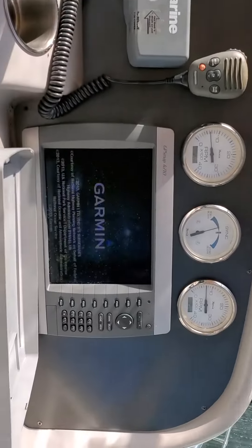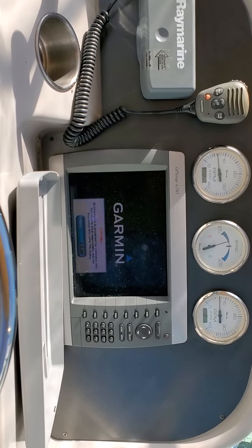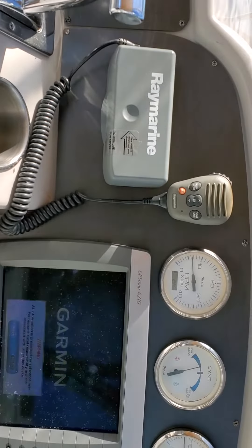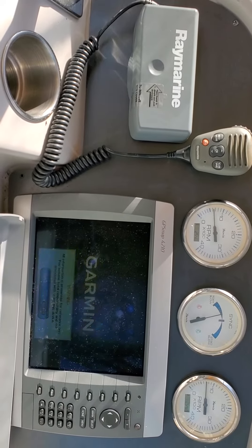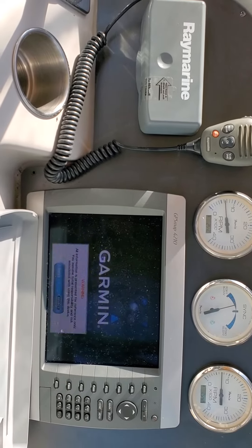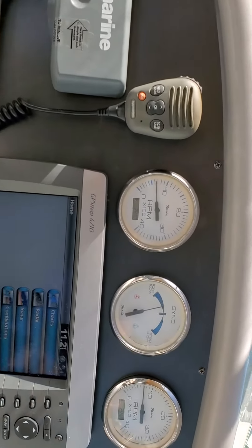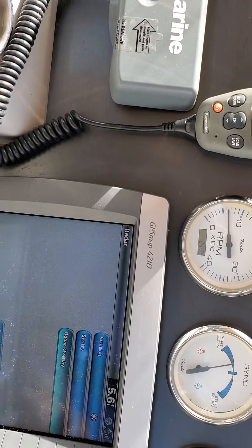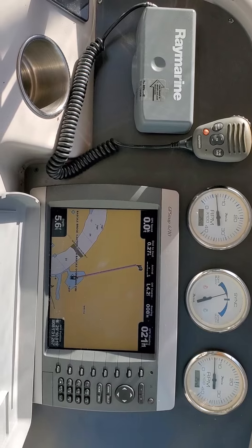The Garmin system is almost on. That blinking is just from the video — it's solid, it doesn't blink. It's warming up the Garmin. Radar overlay — there you go. There's your Garmin, it's working.